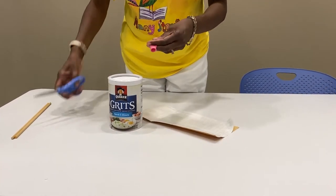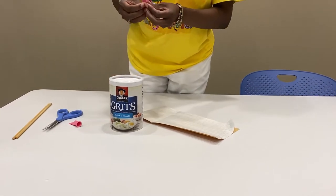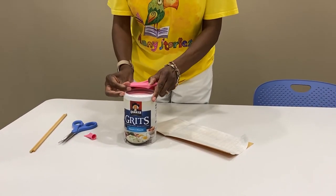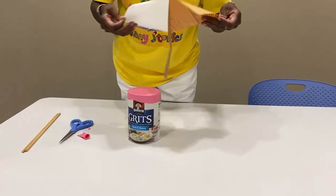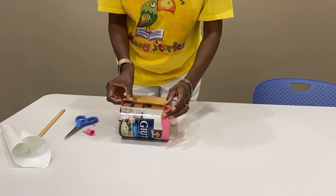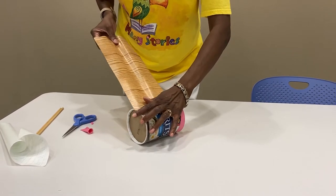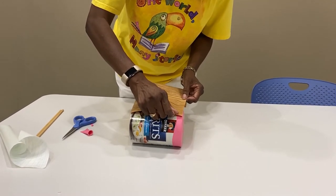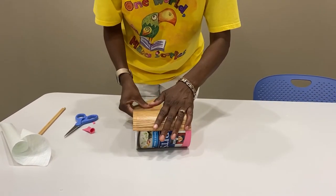So the first thing you're going to do is cut your balloon, then stretch it open and cover the top of the can. Then take your contact paper — you can use anything you like, but I'm using contact paper because I like the way this looks — and place your contact paper on top. You might get wrinkles in it, so you're going to have to smooth it out.